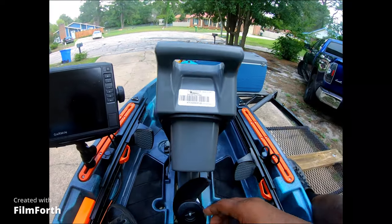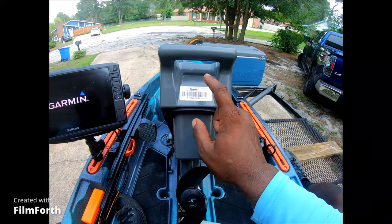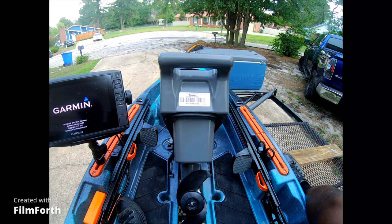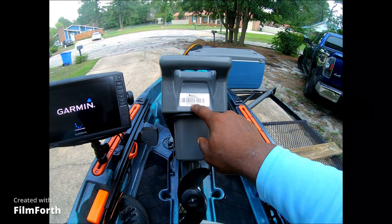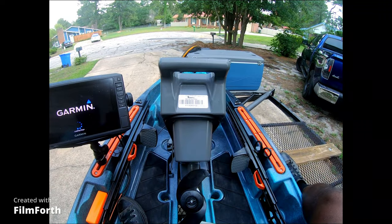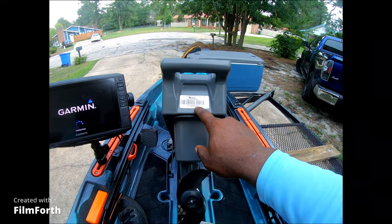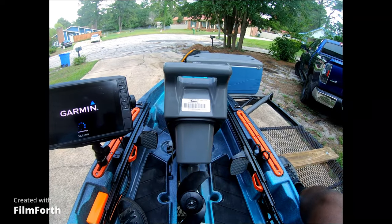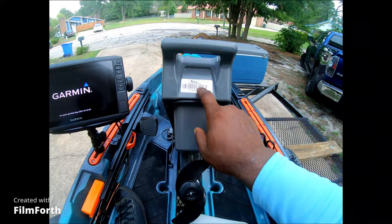If you ever get one of these and you're going to register it, this is going to be the serial number that you go off of — the one on the motor here. It was kind of confusing getting registration done, but the one right here — this XTC 420 number — that's the serial number you're going to go off of. It comes with two different ones, but this is the one that you're going to use.